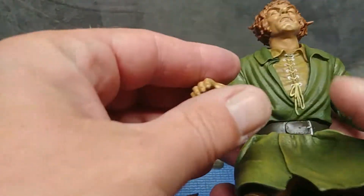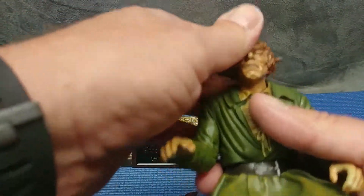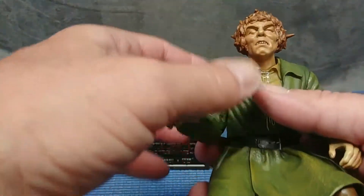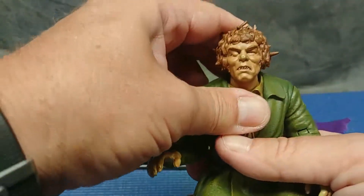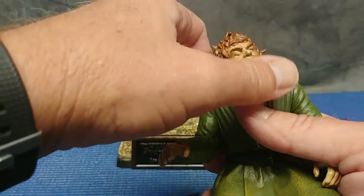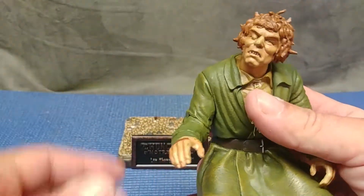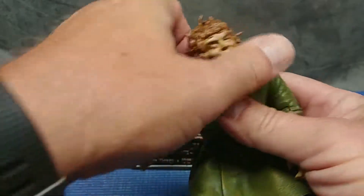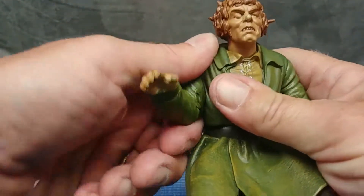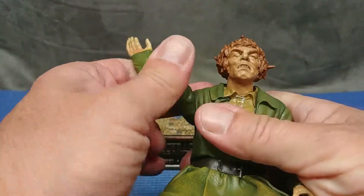Let's get the articulation out of the way. You don't have much - well, you get a little, but he didn't have much in real life after all - he was hunchbacked. So you get a forward tilt and a swivel at the head, which is very reminiscent of how he looked when he went to turn his head with the spine condition. The joints are nice and stiff. You get just a rotation in the shoulder.